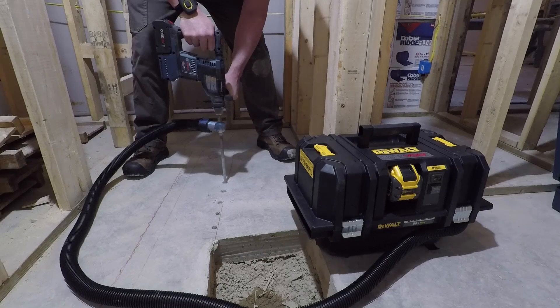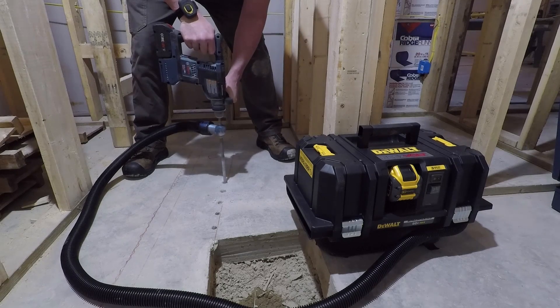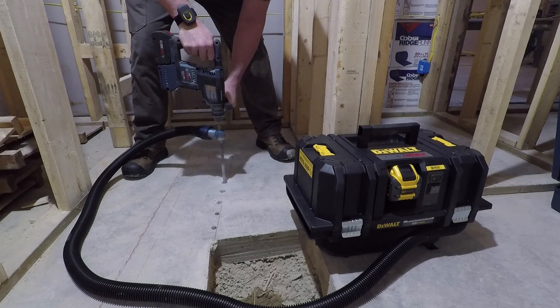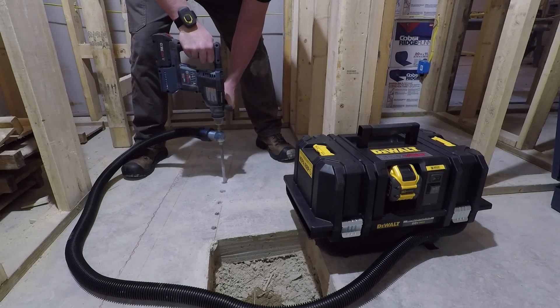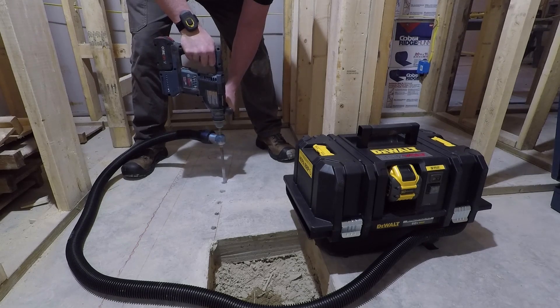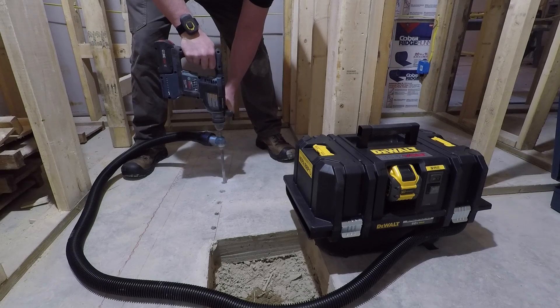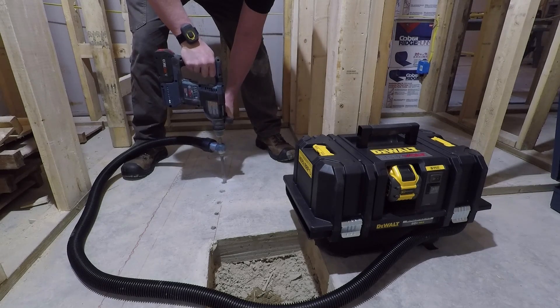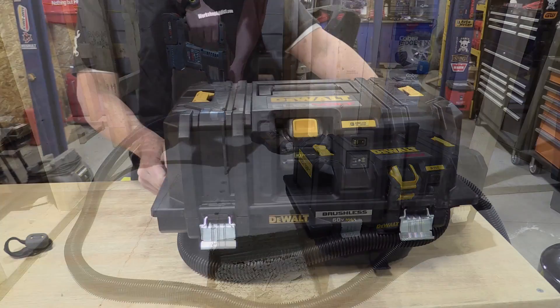Our experience with this vacuum was with a Bosch speed clean concrete drilling bit. We had to drill a lot of holes in a new construction house to move a shower over. This repetitive hole drilling gave us a great chance to use this dust extractor and really show what it will do in the environment it's meant for.